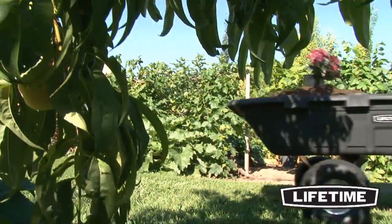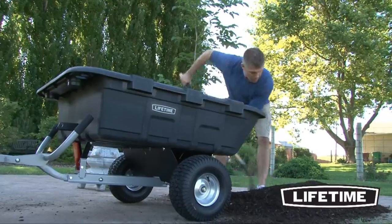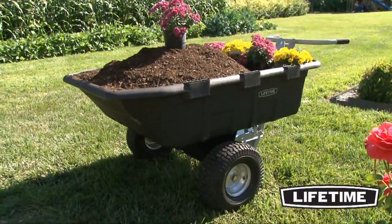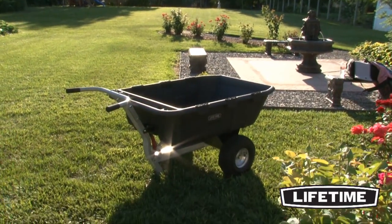Constructed of high-density polyethylene and powder-coated steel, the Lifetime Yard Cart is built to handle the rigors of heavy-duty use. The steel frame is durable, scratch and abrasion resistant, and will not rust or peel. The tub is UV-protected and constructed of 100% post-consumer recycled material.